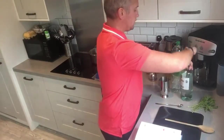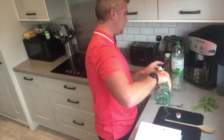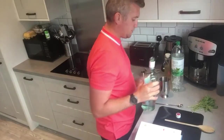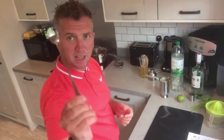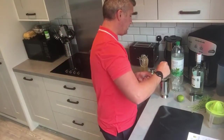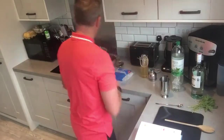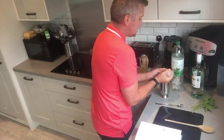Once that's done, I'm adding two shots of rum into the shaker — I can really smell that mint, it's really nice. Let that infuse for a moment. It's always great to have a bartender spoon, especially for long drinks. Then we add one shot of the elderflower syrup and some crushed ice.